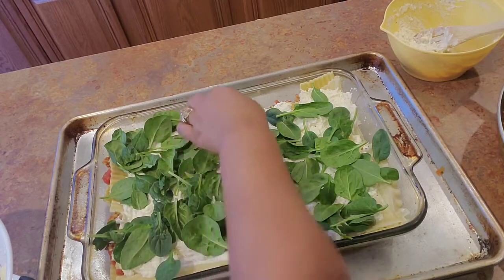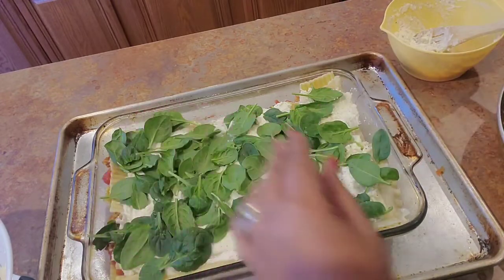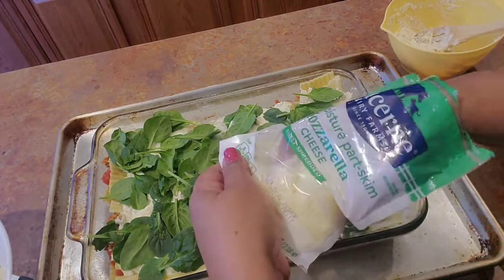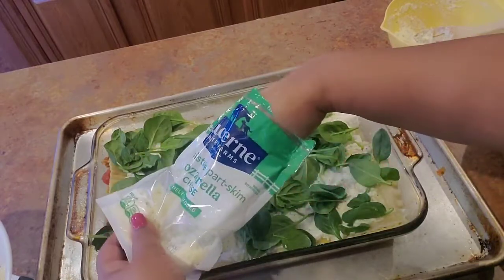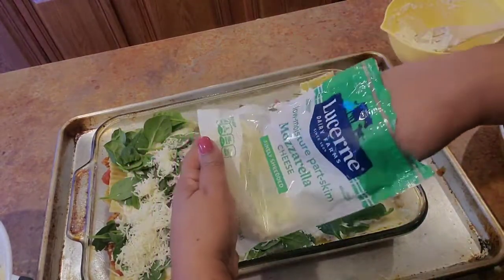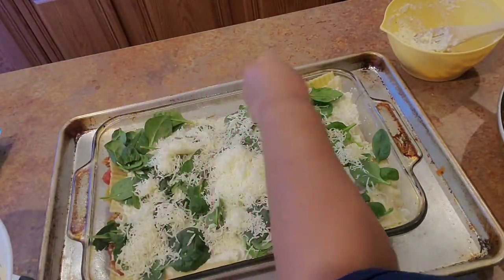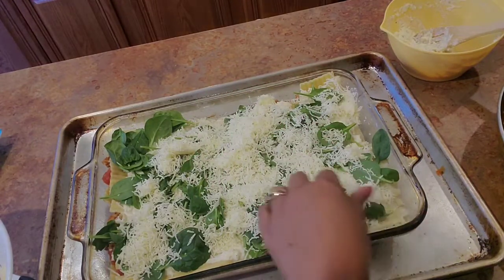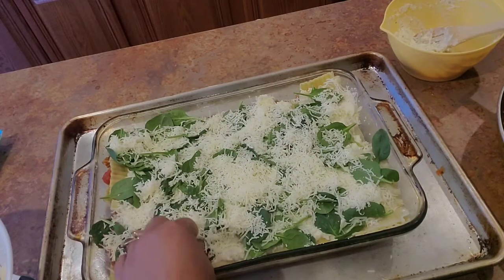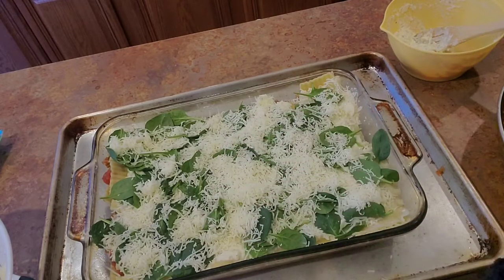Then I'm gonna finish it out and put this in a 400-degree oven for about 35 to 45 minutes. We want it to be cooked good, get a little stiff, and make sure everything has had time to come together. No serious vibes over here — I'm gonna finish this up and put it in the oven.